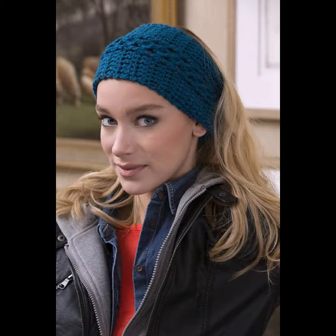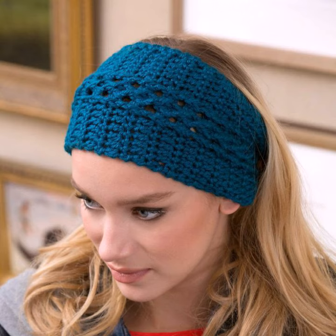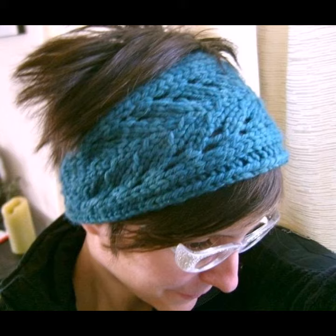Sweat bands are often made of absorbent fabrics, and folded bands usually knotted behind the head also serve the same purpose. They look very gorgeous. They also help to avoid damage to your hair, and you can make them in different bow designs and many different sizes.